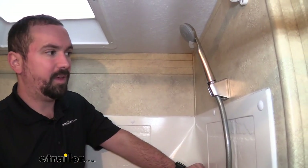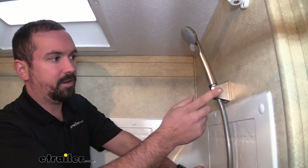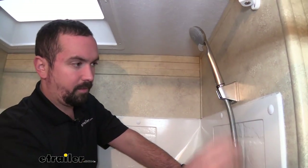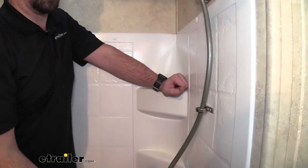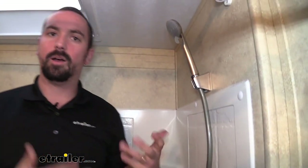This is going to be a pretty standard shower head that you would put in an RV. The nice part about this kit is it does come with both holders, the shower head, as well as the cable, and it just hand tightens in. It's a quick easy way to update your camper.